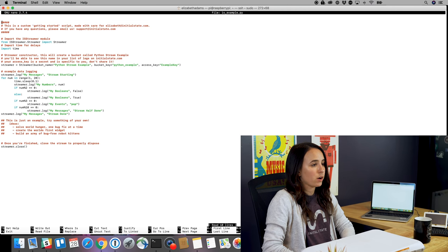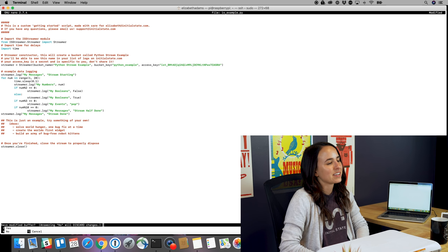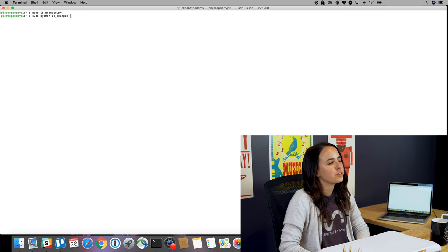Now we can edit the example file using the nano command in the text editor. You're going to put in your Initial State streaming access key that you can find from your account page. Save and exit the text editor. You're going to run the file using sudo python isexample.py. Then you can view the example data in your Initial State dashboard.